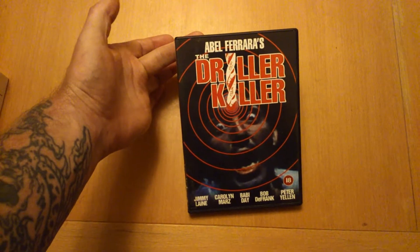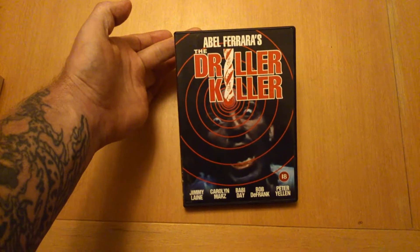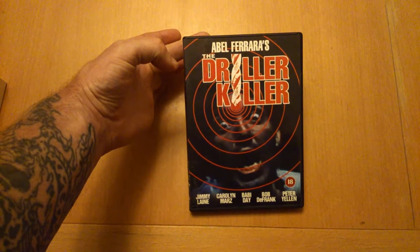It originally came out in 1979. I've had this one in my collection for years and years. Abel Ferrara, he directs this and he actually plays the main character.